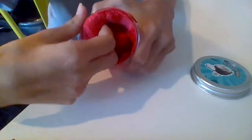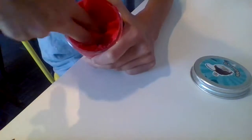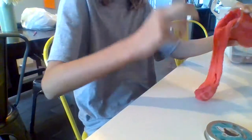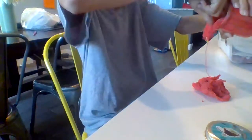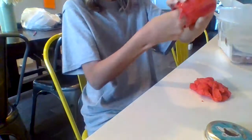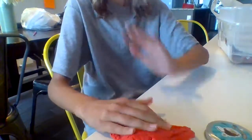So this is what it looks like. That's a really nice stretch. It's actually really buttery, so I'm just going to get it out. I'm going to try to get the most out as possible. It's kind of hard because the only thing I don't like about these slimes is they don't come out easily. So this is the slime.